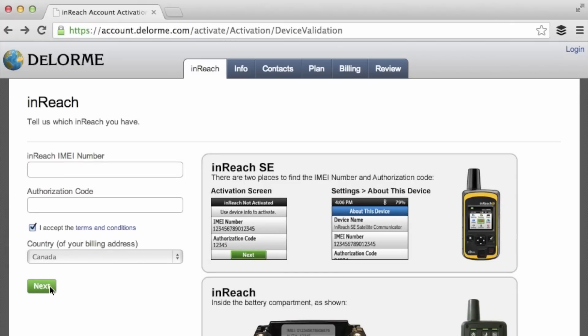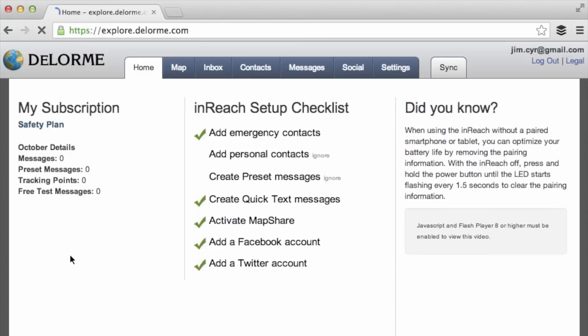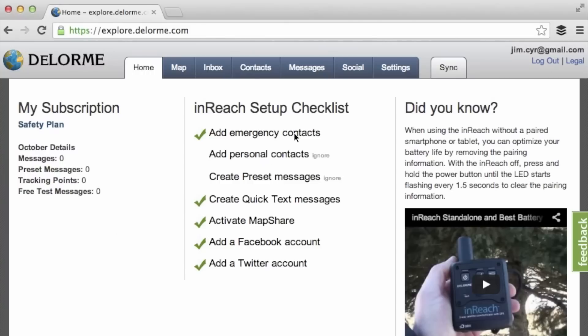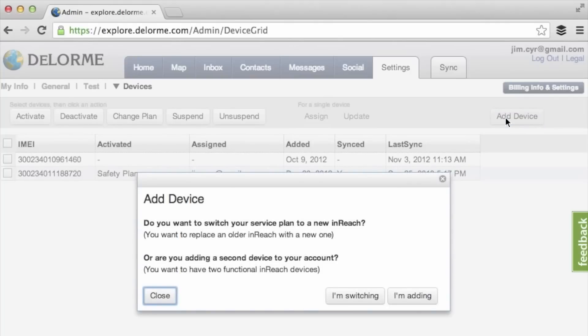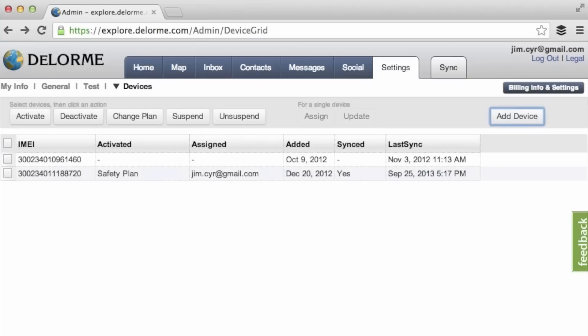In our situation we have the old version of the InReach, so we're logging into our existing account and simply switching the service plan from the old InReach to the new InReach SE. To do that, go to the Settings tab, then flip over to the Devices tab, where you can see all devices under your account. Click Add Device and choose to add or switch. Because I'm in Canada, I have to manually call InReach Canada to switch the plan, so I'll do that now and then go back to the InReach SE to finish the install.